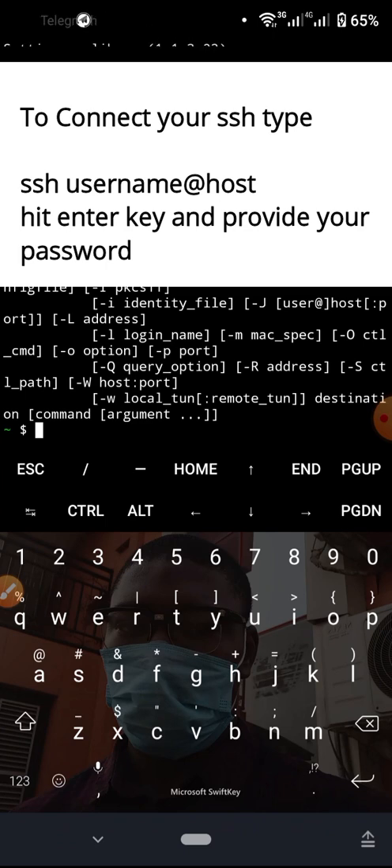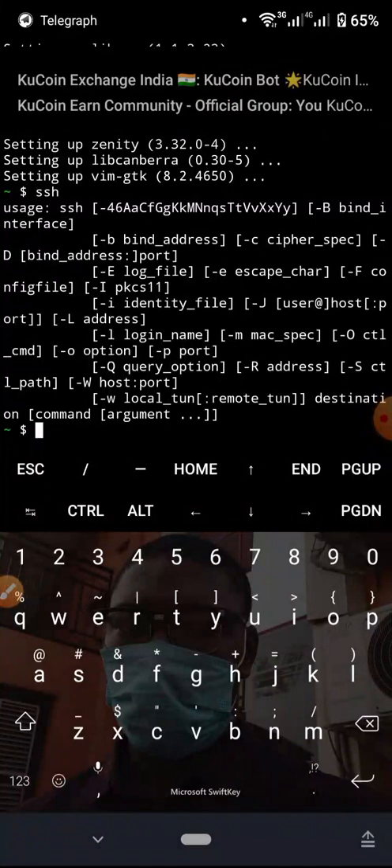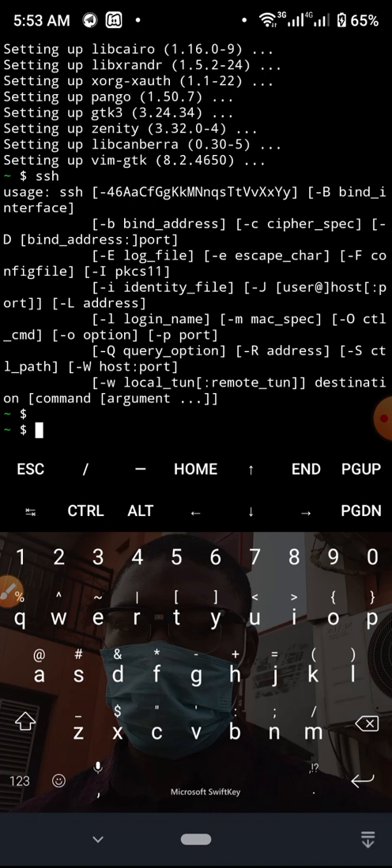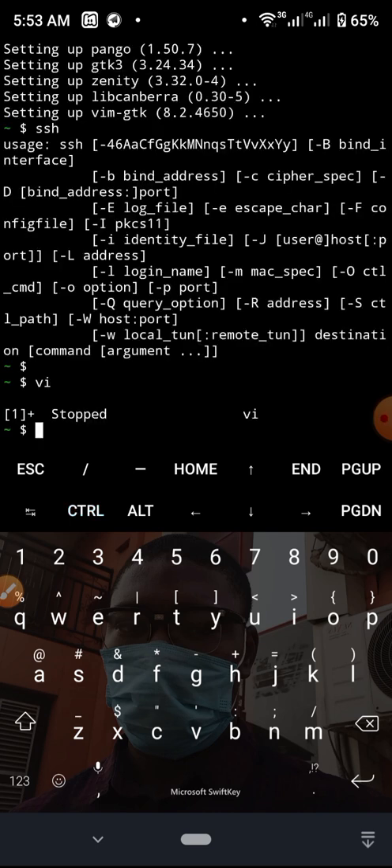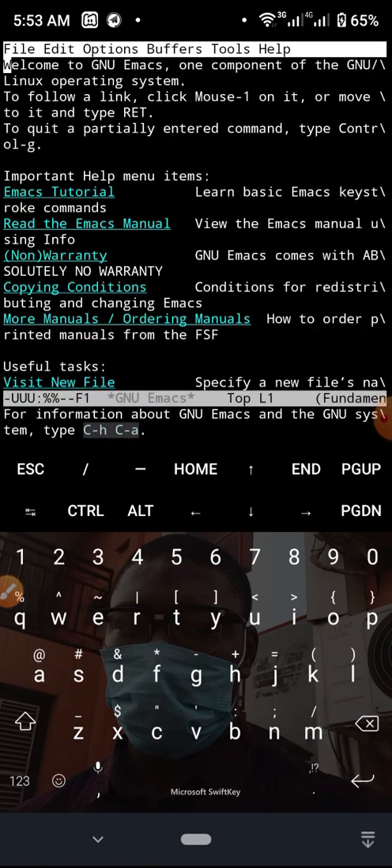SSH is showing me all the different commands I can run with it. Let's try Vim — if I type vi and hit Enter, you can see that Vim is working. I can do a lot of things here now with my Vim. To quit Vim I'll press CTRL-Z and I'm out. Now let me open Emacs — I type emacs and hit Enter, and you can see Emacs is running. The great thing about Emacs is that it comes with a built-in tutorial you can follow along with.